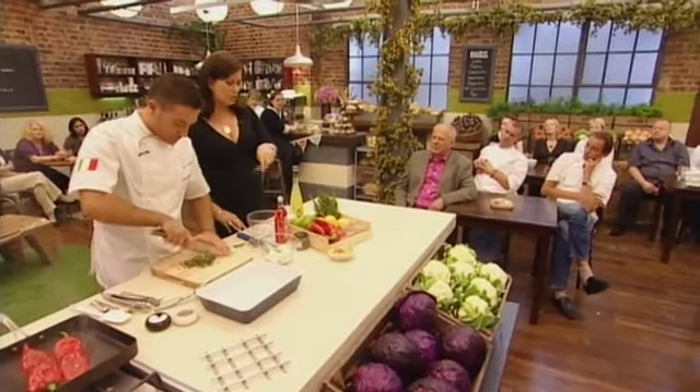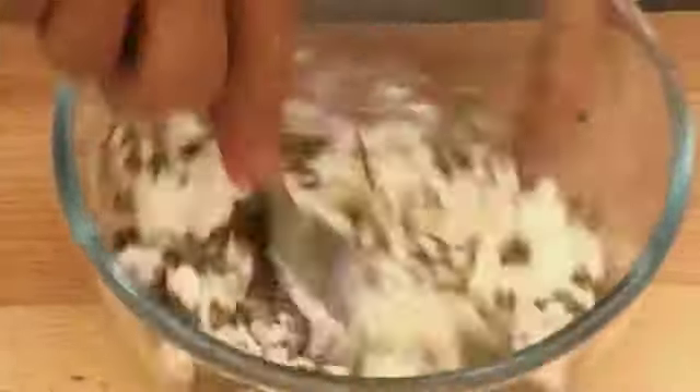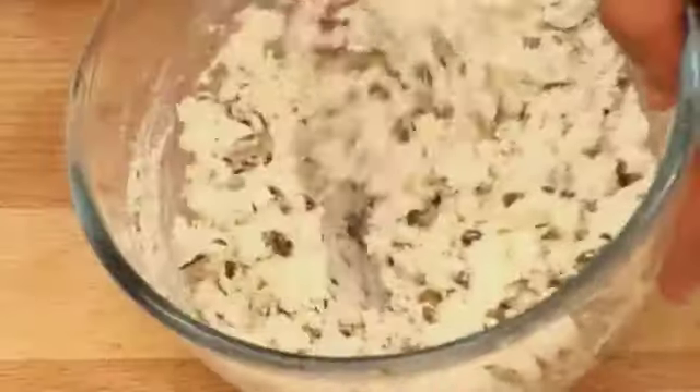Do you ever cook Italian-influenced dishes? Yes, lots of raviolis, lots of tortellinis and things like that — bits and bobs, but yeah. Now, salt and pepper, capers go in there, and of course, as I was saying before, you can do your own ricotta if you want to.